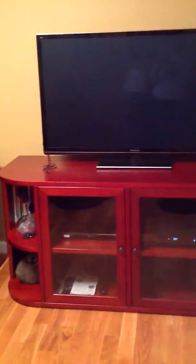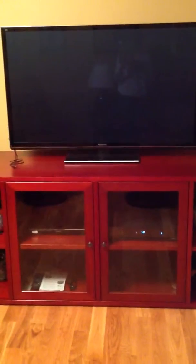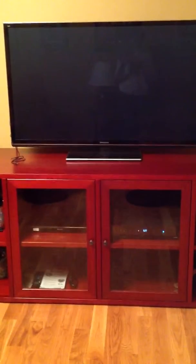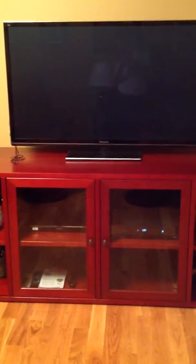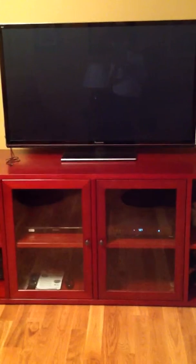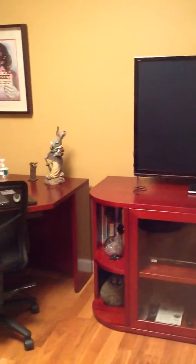We have a 63-inch wide entertainment center because we have a 50-inch TV, but you would get a 48-inch entertainment center, which would just have the two doors and four shelves — yours would be about 10 inches shorter. Our chairs sit up a little bit higher so we have our TV a little bit higher.